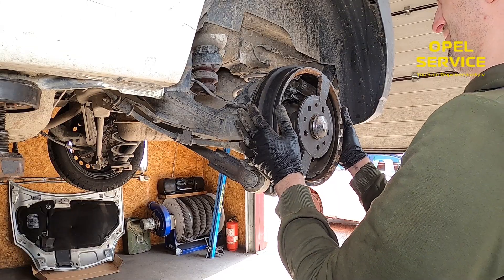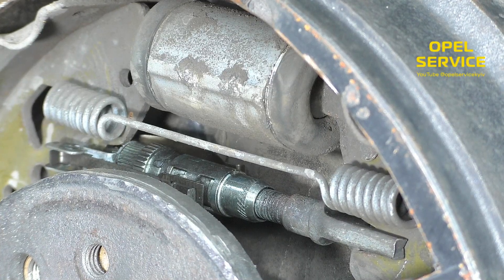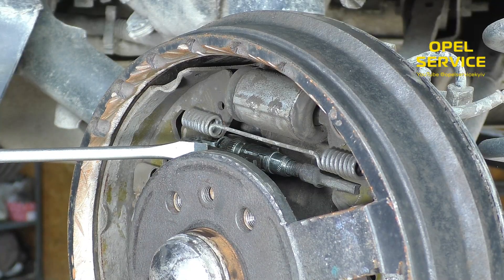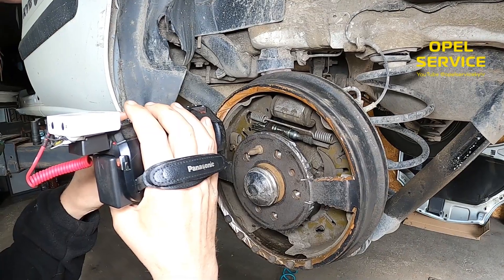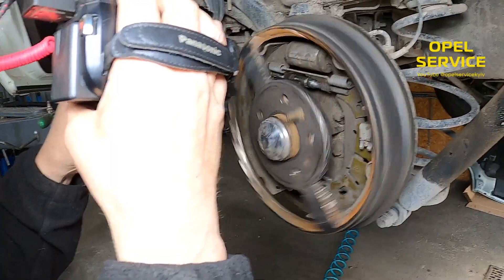Let's install our cut-open drum. We press the brake pedal and let's see how everything works. We can see how the brake adjuster works — the brake adjuster works great.